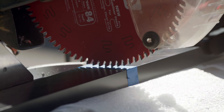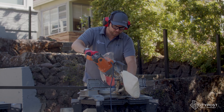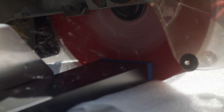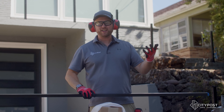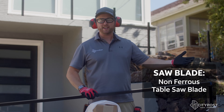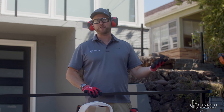A quick pro tip: take some blue or green painters tape and mark where the cut is going to go to ensure a nice clean cut every time. And just like that, it's a nice simple cut. If you're not experienced with metal fabrication, we use a non-ferrous blade. Just go to Home Depot, Lowe's, or any construction supply house — they have blades for chop saws made specifically for aluminum.